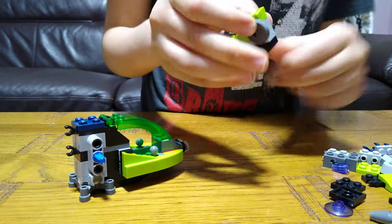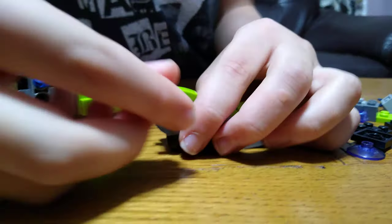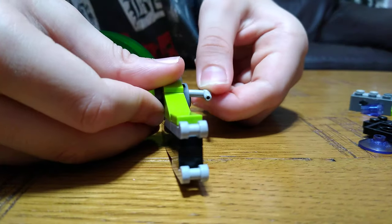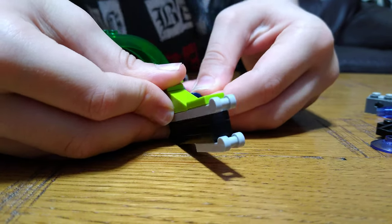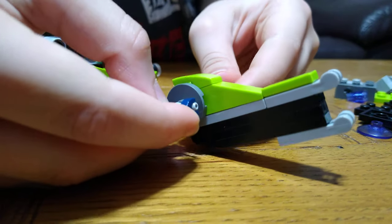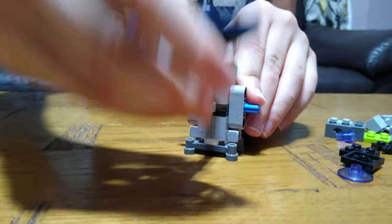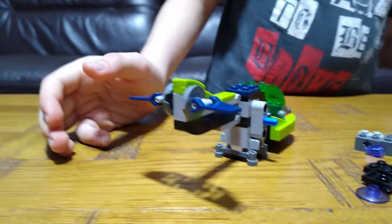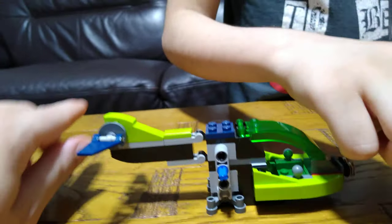So right now we're making the back of the drone — the flaps area. It kind of looks like a plane, but it's technically a drone. Next we get one of the engines.